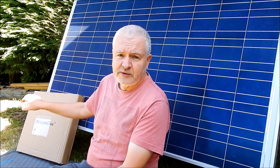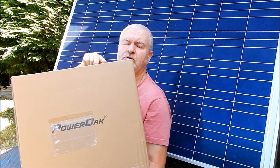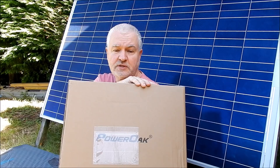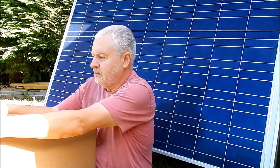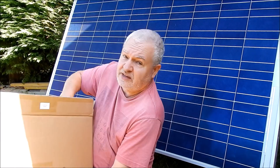Good morning all. Today I'm going to be having a look at PowerOak's new 120 Watt folding solar panel. Let's open the box and take it out.